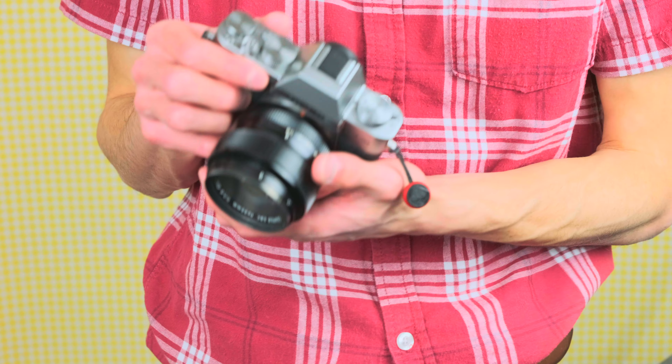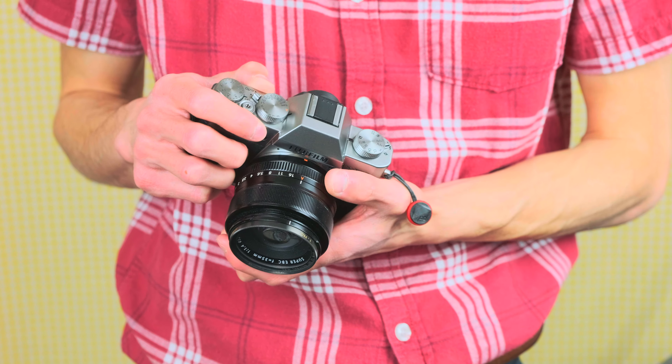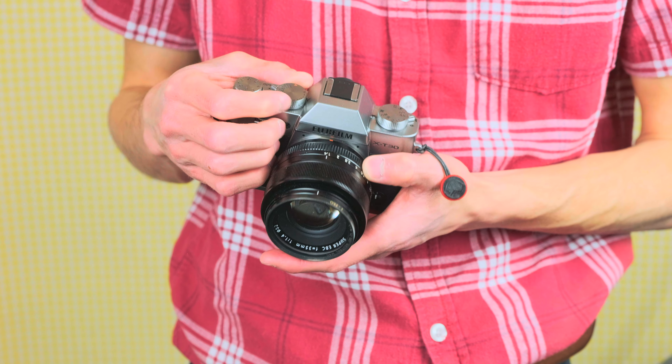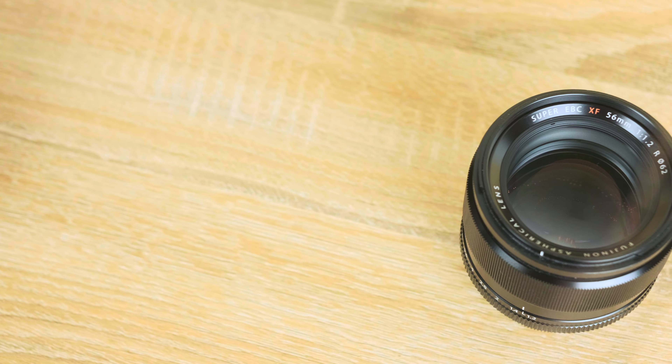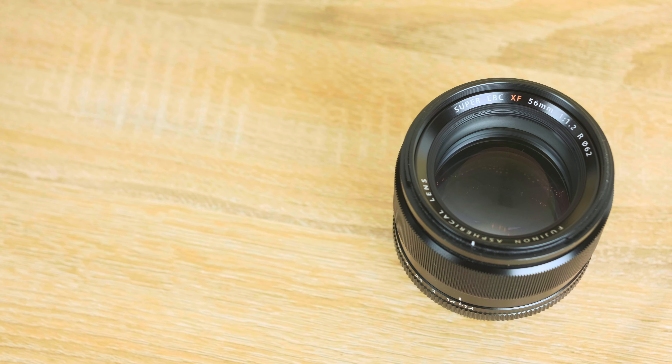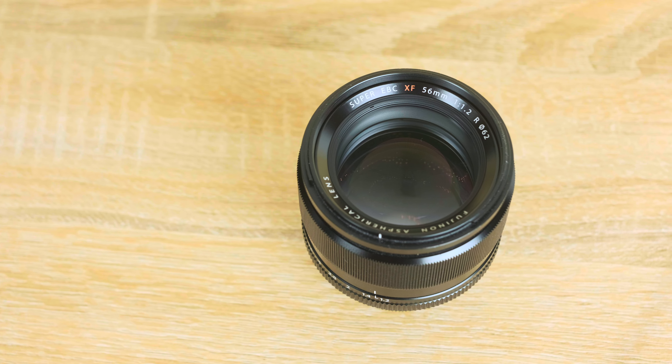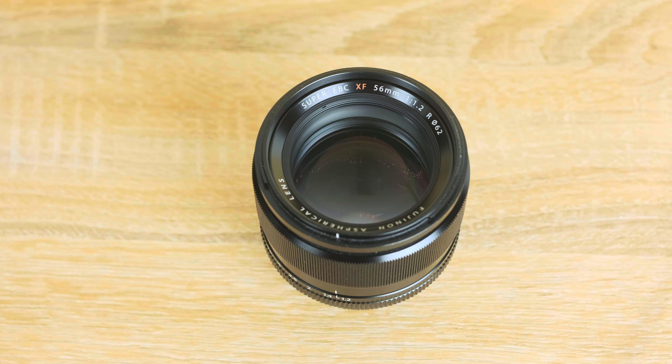If the X-T30 seems like the camera for you, you probably won't regret it. But if you like it and don't have the budget, I'd seriously look into the X-T20, the X-T10, or even the X-T2. You won't necessarily get the fastest autofocus or the best video, but everything else I mentioned is still there. If you're just going for the simple photograph experience, the older bodies are probably the better deal. Like I said, image quality highly depends on lenses, so if you save money on an older body you can put it toward a nicer lens. A used X-T20 goes for about $400–500, while a used X-T10 is only $200–300.